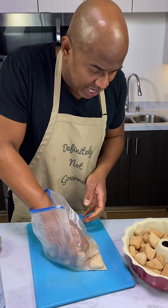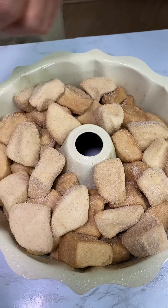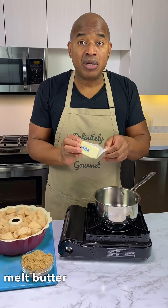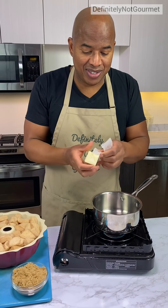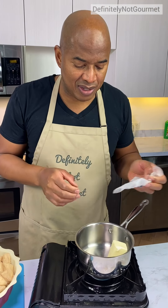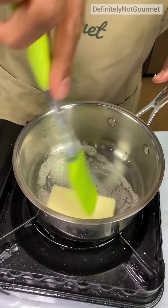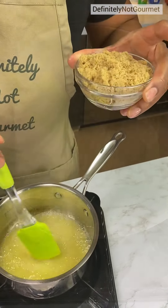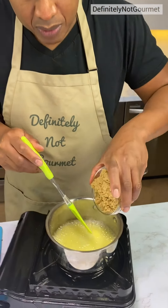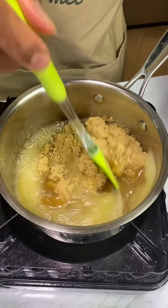Why do they look pale? Less cinnamon, I guess. You can sprinkle some more cinnamon on if you want. Now we got to melt some butter and put some brown sugar — this is to create a nice, sweet, almost syrup-like substance as these two come together.